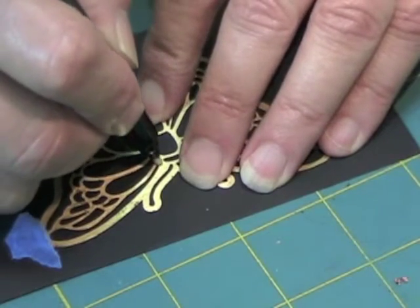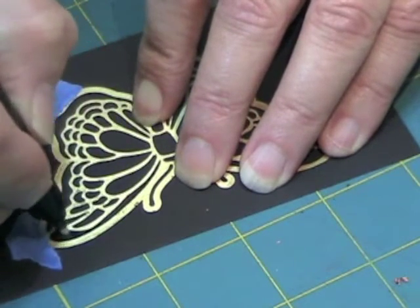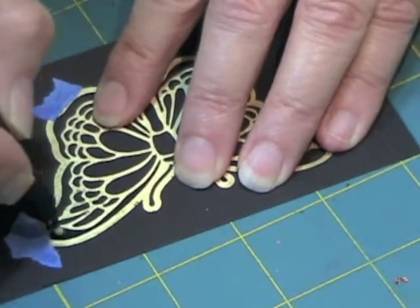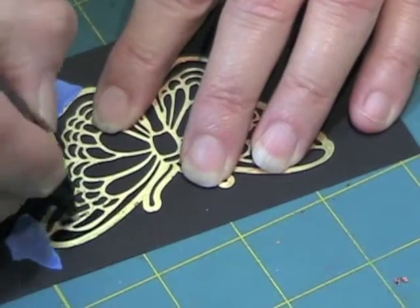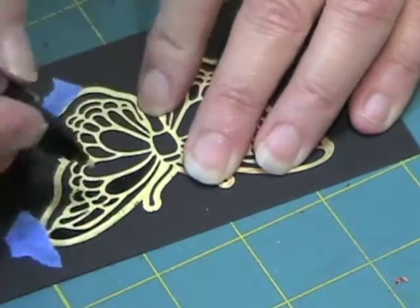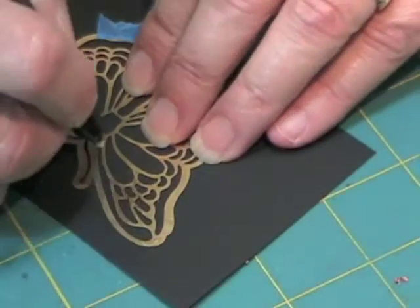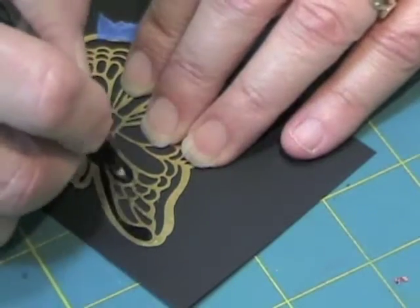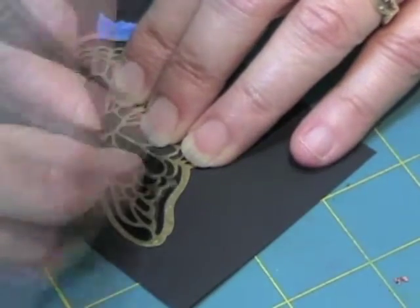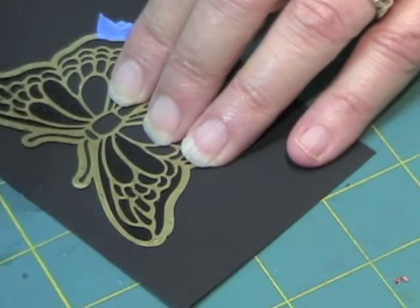Alright, now I am just going to follow inside the detail. Oh goodness sakes, my hand is shaking. I am going to try to make sure that I have got all the little areas filled in, so I don't have any holes.